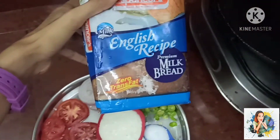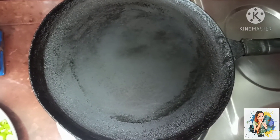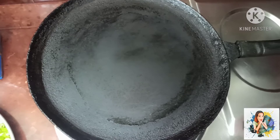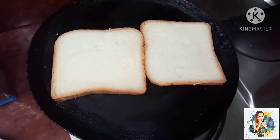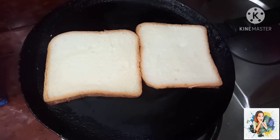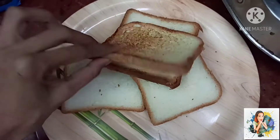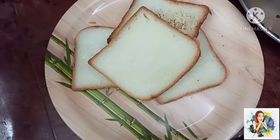Milk bread. Put a pan on heat. Add one side, then add the broccoli and cheese. Add the bread on the whole side.